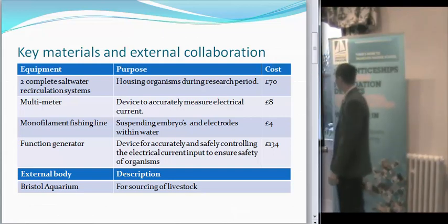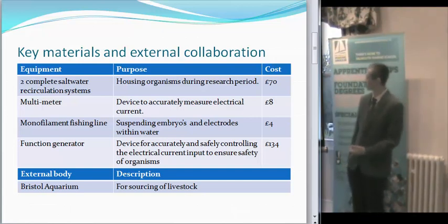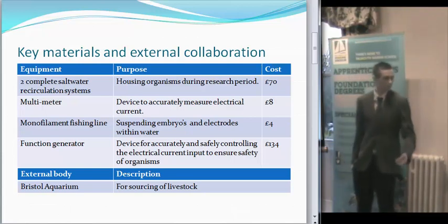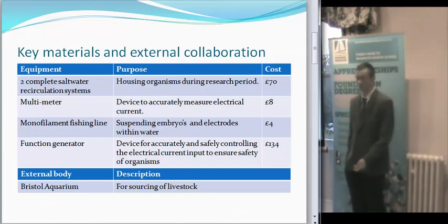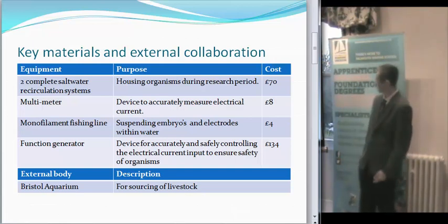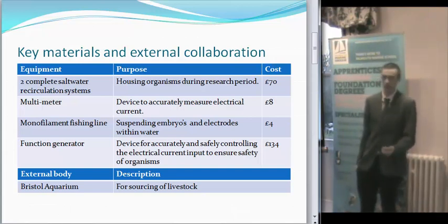Key materials that I need: basically I need two recirculation systems — one to house healthy embryos when they're not being subjected to the stimulus, and one with the full setup with the electric stimulus in it. A multimeter, which will be measuring the current of the device just to ensure accurate results. Some fishing line, just for the suspension of everything. And the big one — the function generator, which will safely control the amount of electricity going into the system to ensure the safety of the embryos.